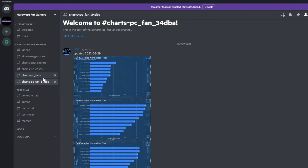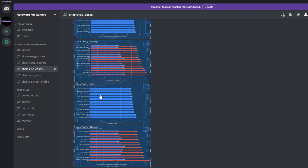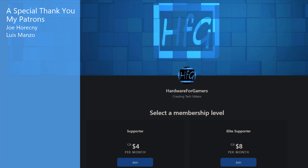If you have cash to burn and like to test and mess around with things, the NF-A12x25 5V PWM is kind of cool — but understand there's a good chance you'll just brick it and burn money. That's all I've got for this one. If you liked the video, please give it a thumbs up, and if you haven't already, hit that subscribe button and the bell icon. There's also the HFG Discord server — completely free to join, and you get access to all my charts for system fans, CPU coolers, and case testing. There's a Patreon link in the description too — thank you again to my patrons for helping make this video happen. See you next time!